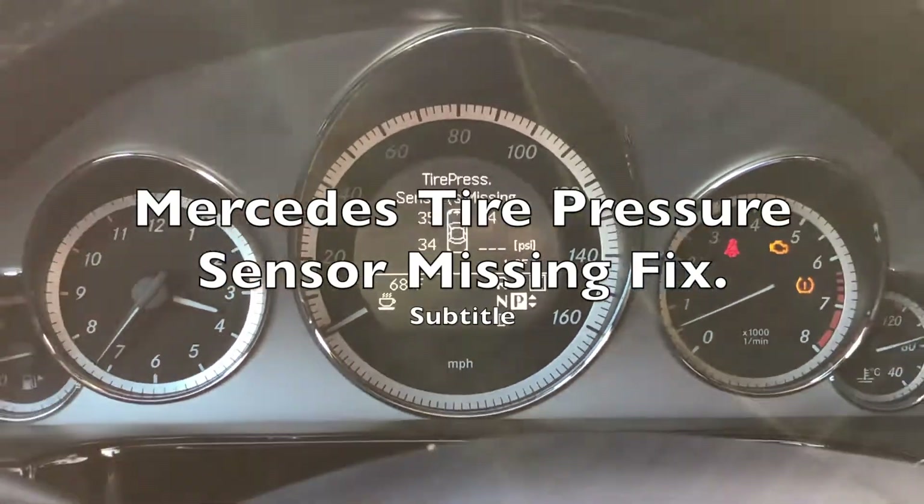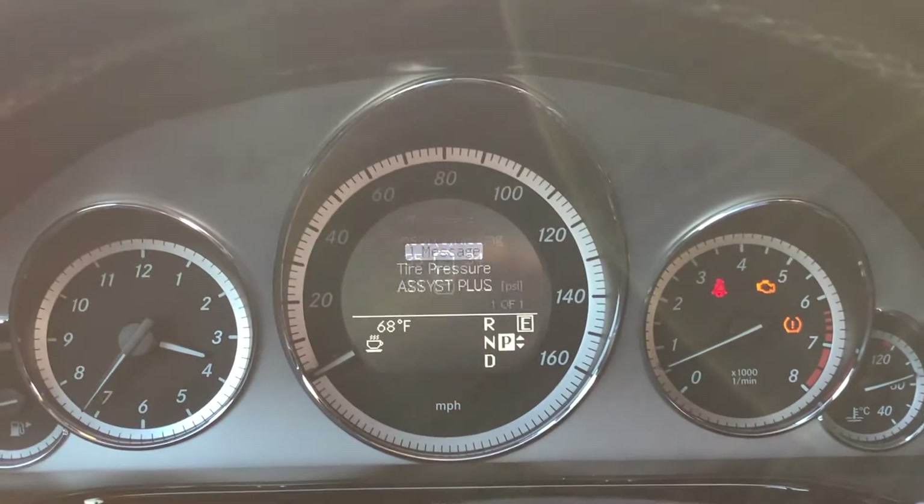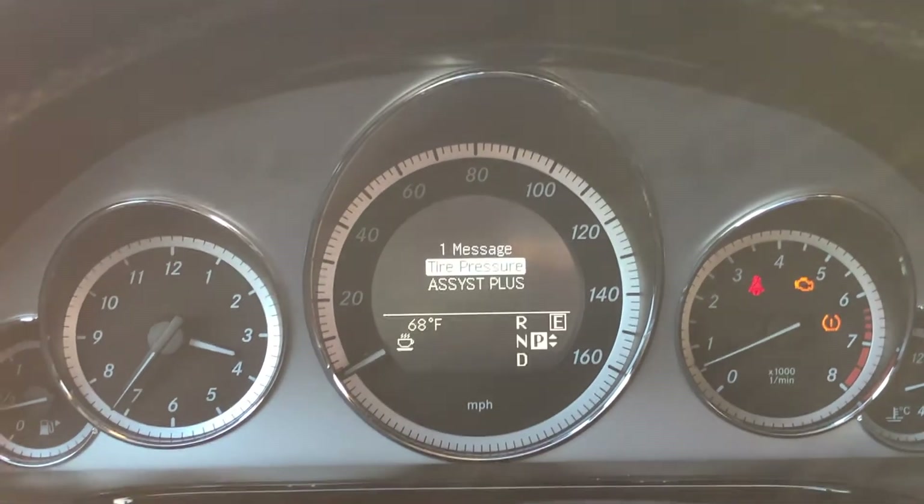Tire pressure sensor missing. What does that mean? You've got the little light on, you got the message here, and if you go to your tire pressure...